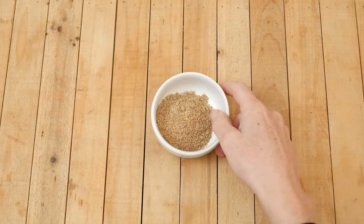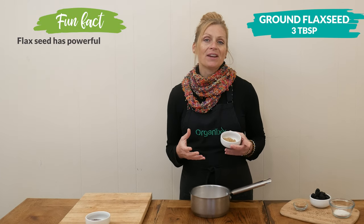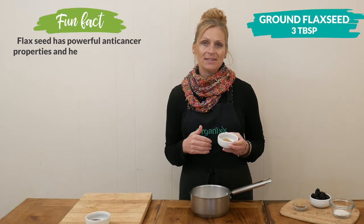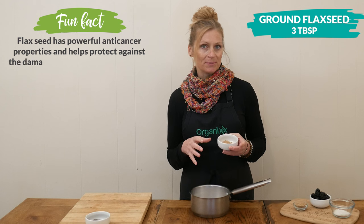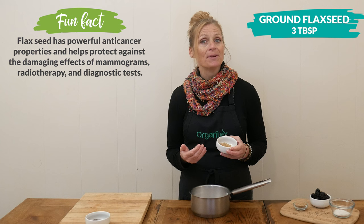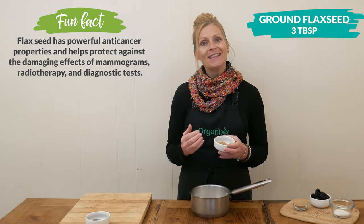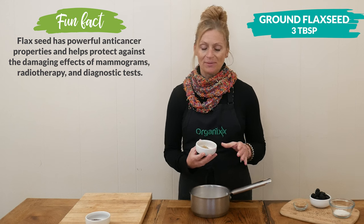Next we have three tablespoons of ground flax seed. I like to freshly grind the seeds right before I use them to keep them as fresh as possible. Flax seeds are an excellent source of dietary fiber and a great plant-based protein, and they help reduce inflammation in the body.